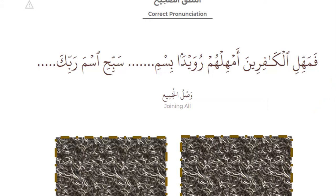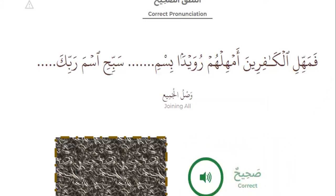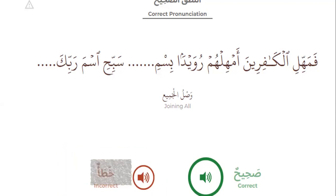The correct is joining all. [Recitation demonstrated.] That's the right. But the wrong is — [incorrect example shown] — this is not joining all.